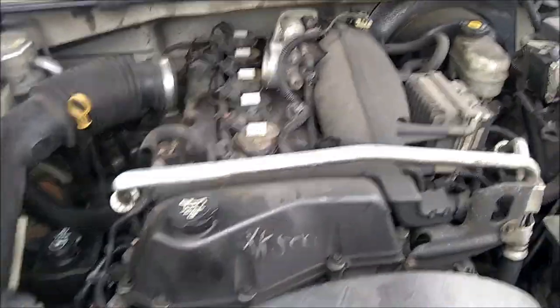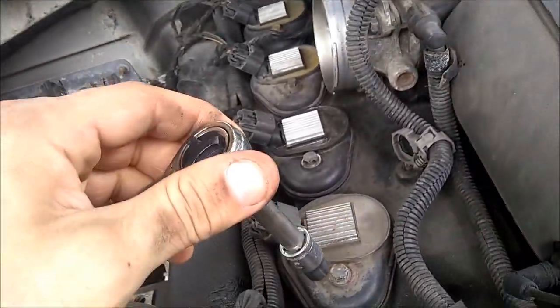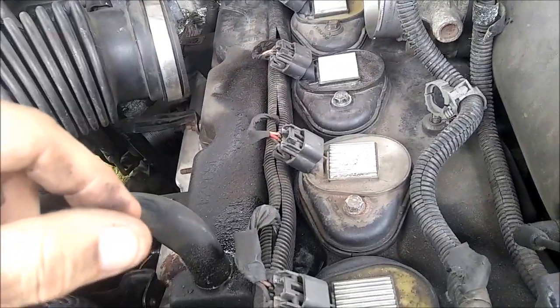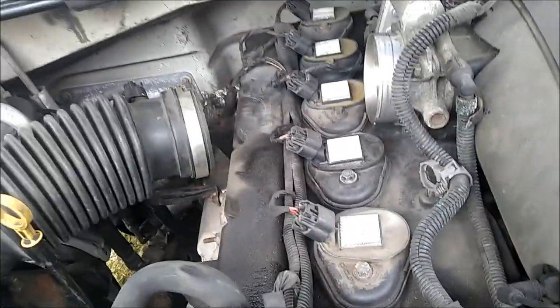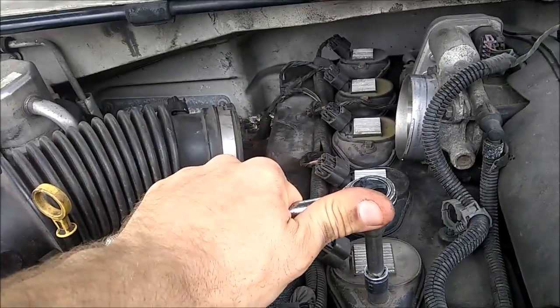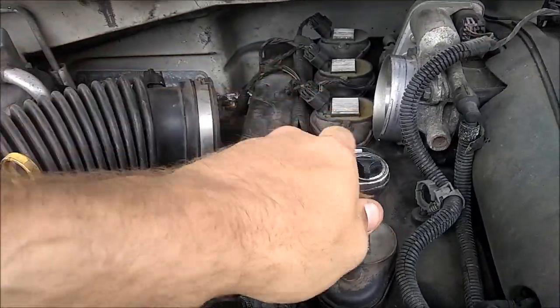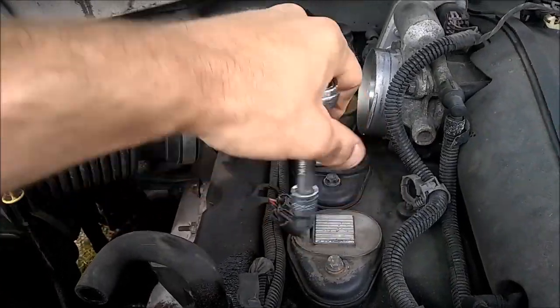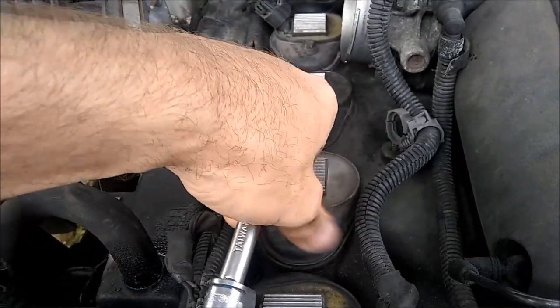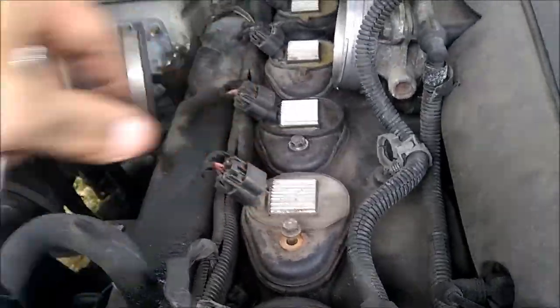We're going to go ahead and loosen the bolts and pull them up. Got the air intake out of the way. We're going to loosen these coil pack bolts on each one — they're a 10 millimeter. Already loosened the first one. I'm just going to do this to pull each one to see what cylinder isn't firing. Hopefully we'll pull the plug and go from there — I'm going to change all the plugs anyway. This is just to identify what cylinder is acting up. Just be careful when you break these bolts so you don't snap them off.